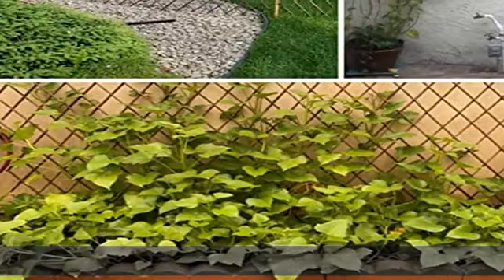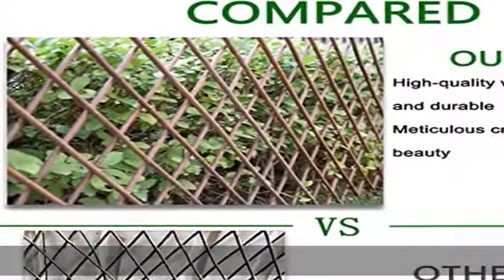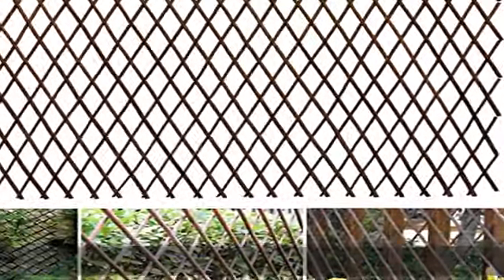Quality material: the willow trellis is made of 100% real willow wood. Willow sticks are about 1/4 to 3/8 inch thick, hand polished, no burr.